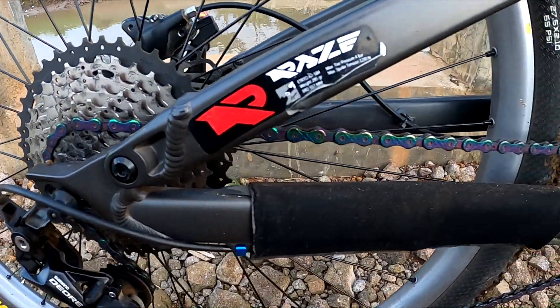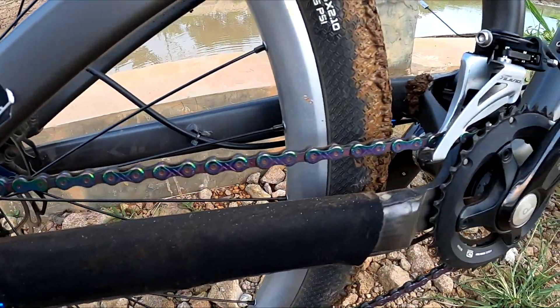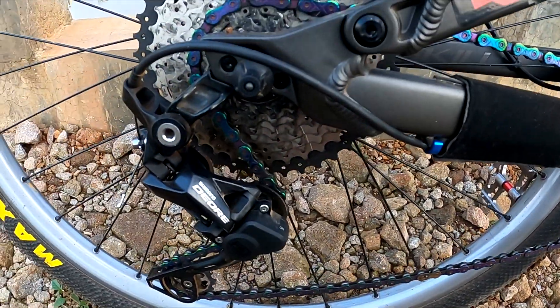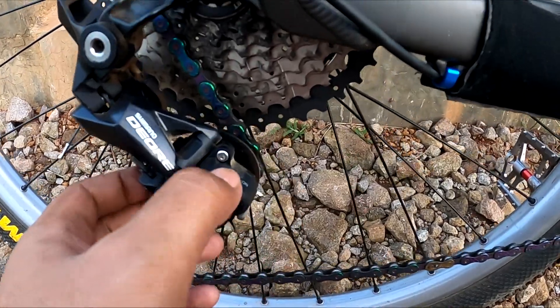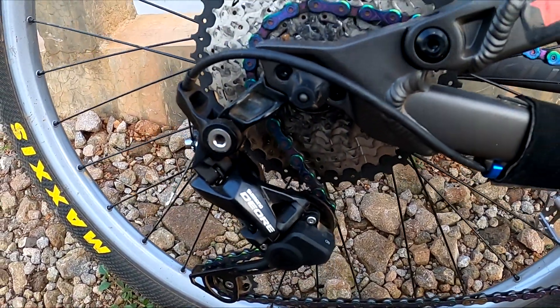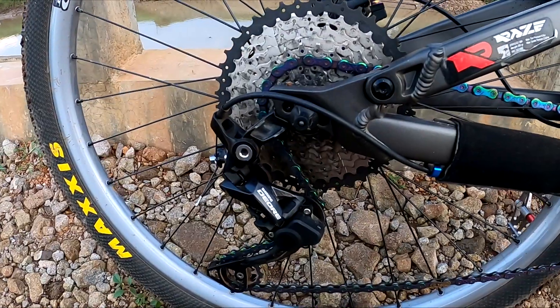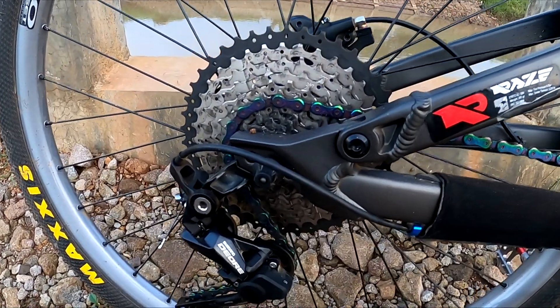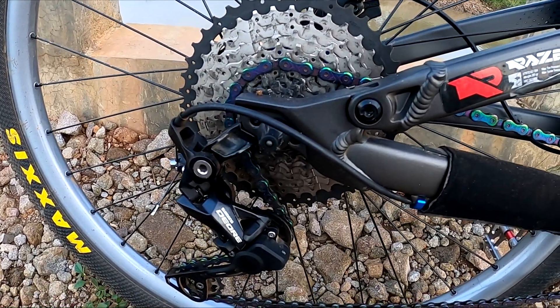Chain-nya saya ganti dengan rainbow, KMC Rainbow. RD Deore sudah lock out, 10 speed. Sprocket memakai race 11-42.